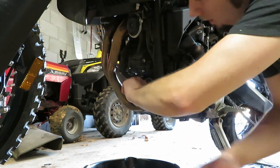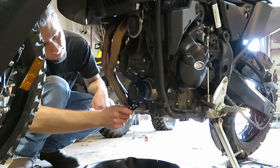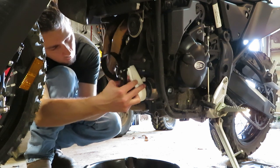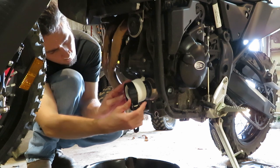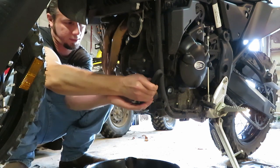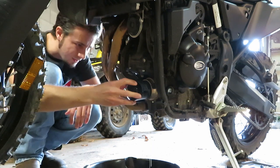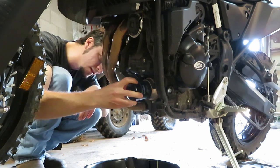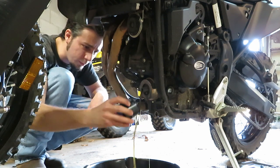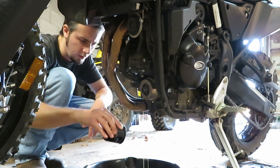Next thing to do is pull the filter off, which apparently I'll need a tool for. That's not going to work. That is ridiculous — we're going to have a little more coming out of here. I did not put my drain plug back in so that can still drip out. When you pull this off you're going to have some spilling out of here — still some coming out of the bottom, and there will also be some in your filter.